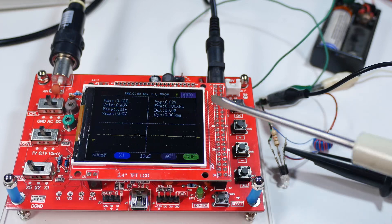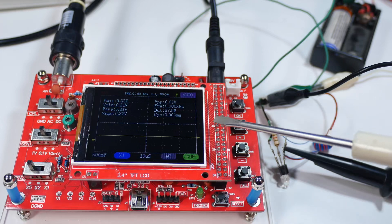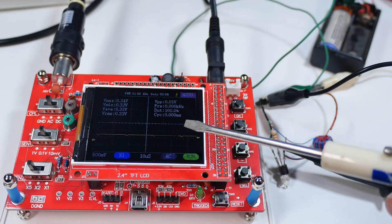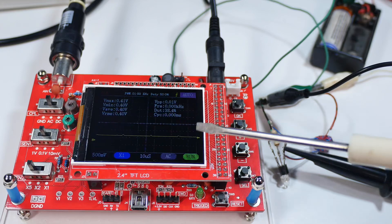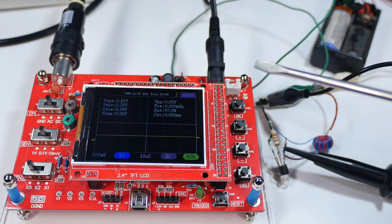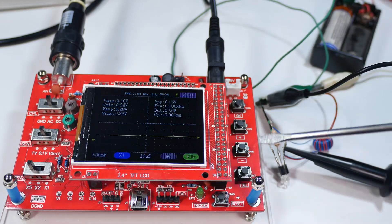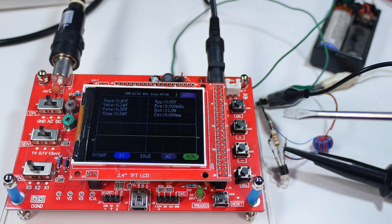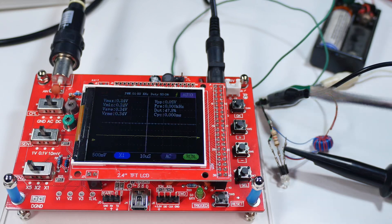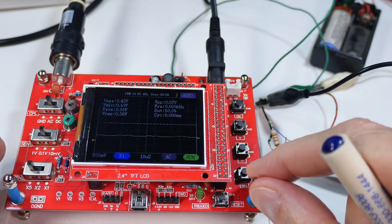Not long ago I got one of these small portable oscilloscopes — this is a DSO138 — and I really wish I'd had one of these in high school when I started learning electronics. It's really amazing what it'll do for 25 bucks. Last time I did a walkthrough I went through the functions, but we all want to see it doing something real. And first of all, I want to clarify something I said last time.